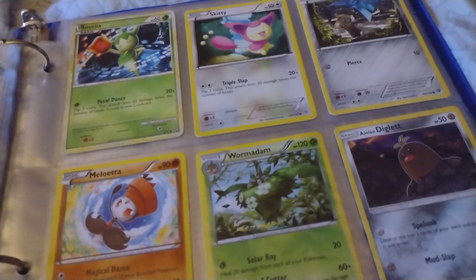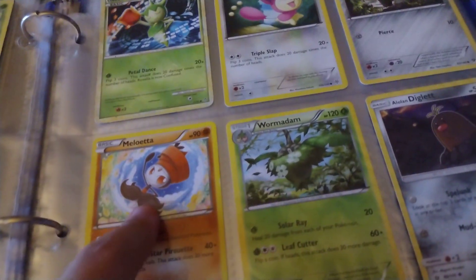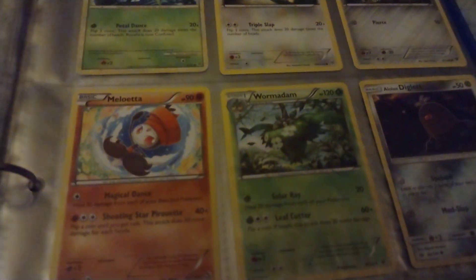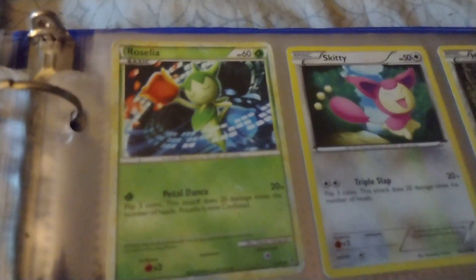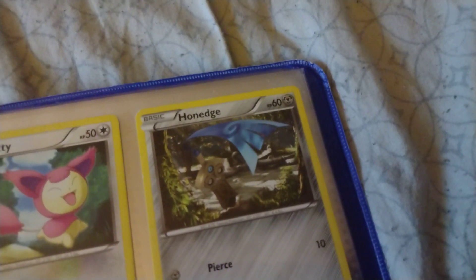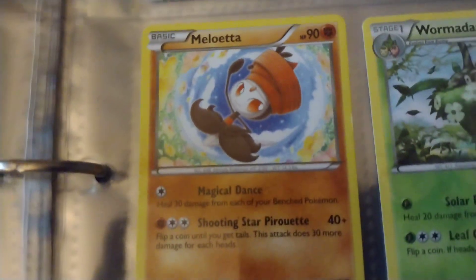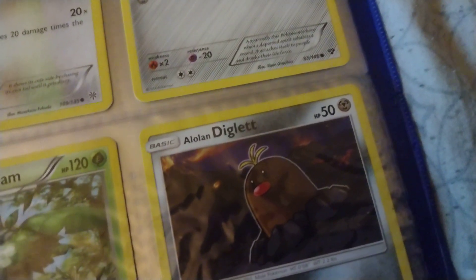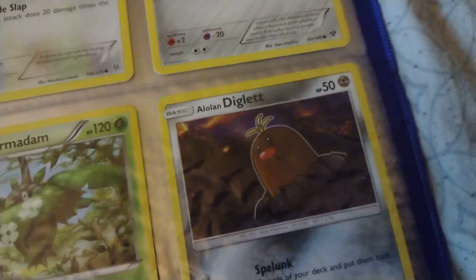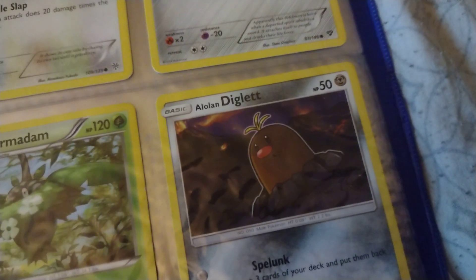The last page — these were actually cards I got as a gift. I had one more Meloetta card, a green one which is the regular Meloetta version, but I don't know where that went. I'm going to go over Roselia, a Skiddy, a Honedge — I can pronounce that right — the second form Meloetta, a Wormadam, and a Diglett. I actually have a Dugtrio but that's all the way in one of these other pages.